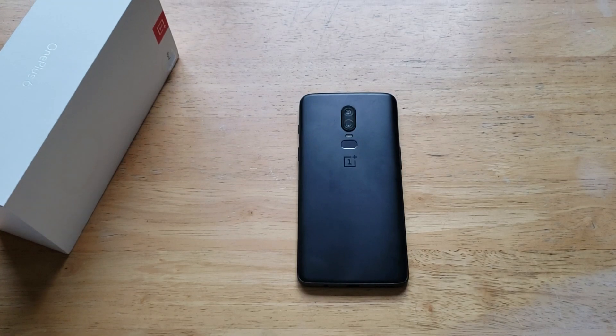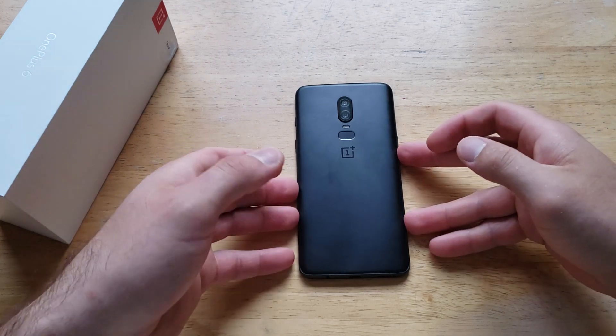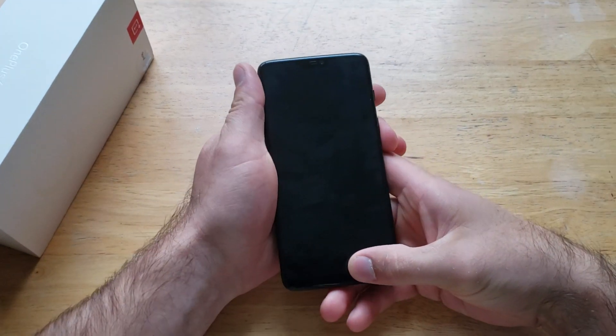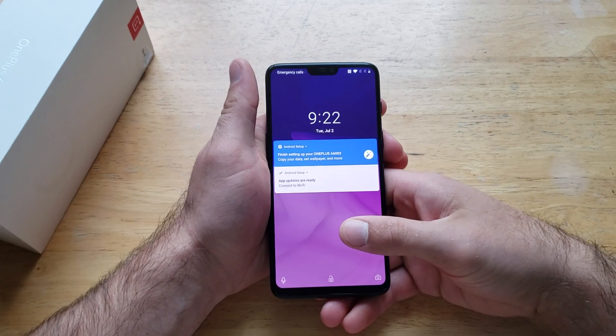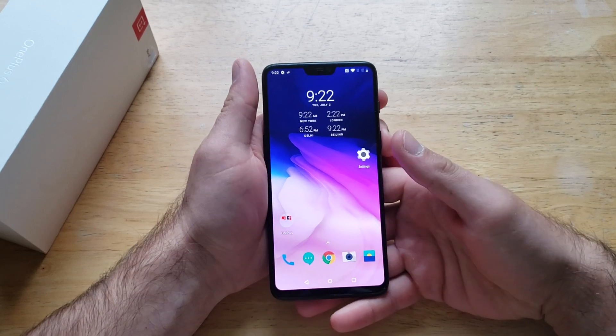What is up guys and gals, welcome to one of How to Smartphones' tutorial videos on the OnePlus 6. In this video, I'll be showing you guys how to add a passcode or add security to the OnePlus 6. If you guys find this video helpful, be sure to give it a thumbs up, and if you guys know anybody looking for this information, please do share it with them.